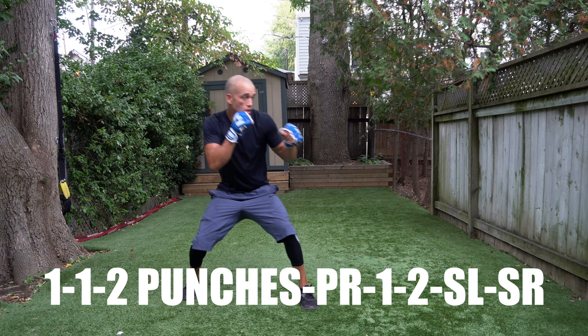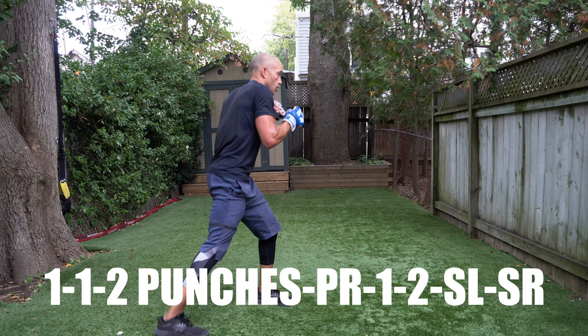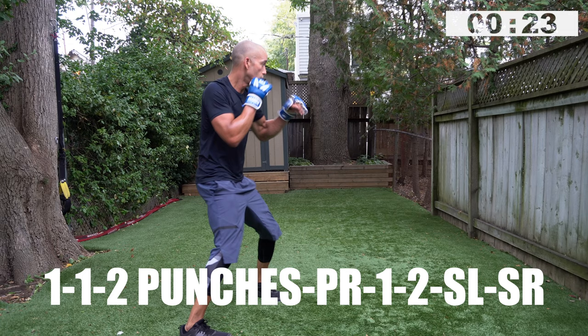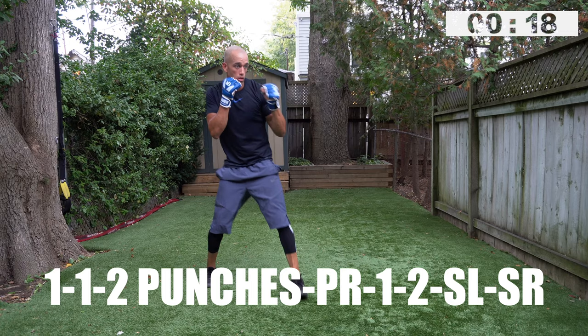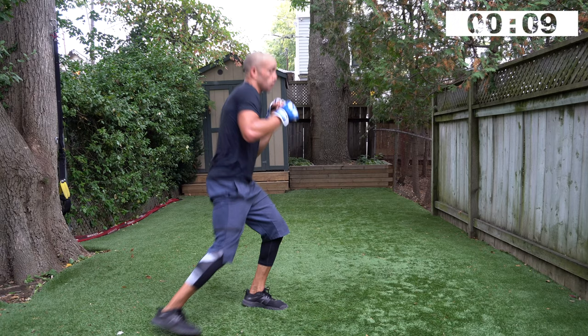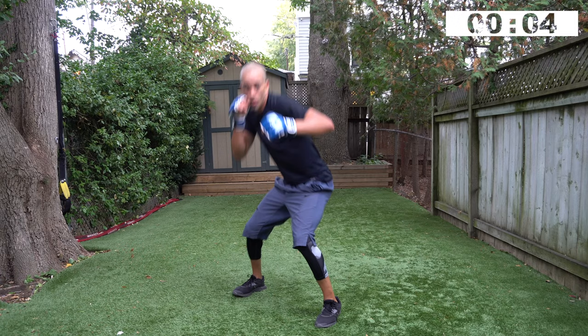One, one, two punches, pivot right, one, two, slip left, slip right. Right, one, two punches, pivot right, one, two, slip left, slip right. Hands up! Two, one — good, ten second break.